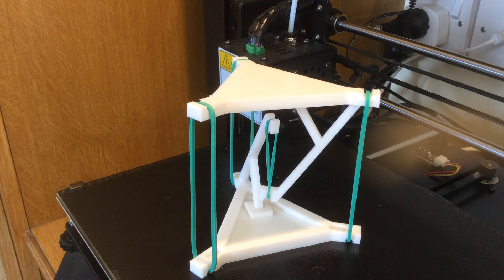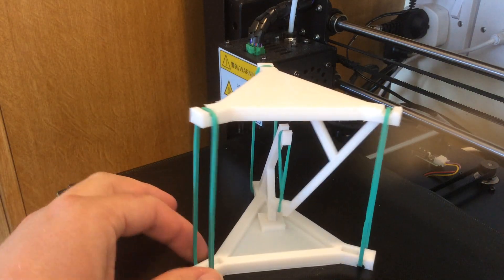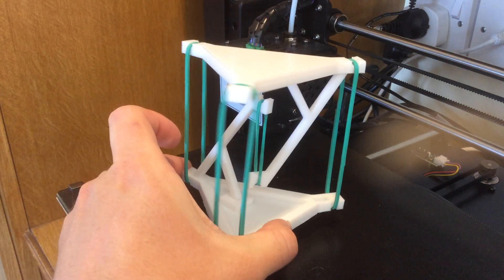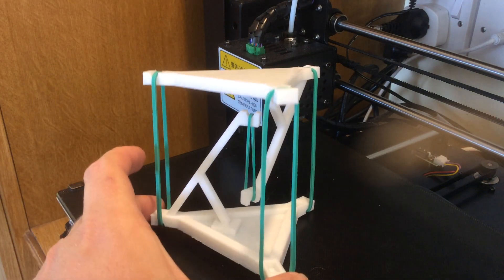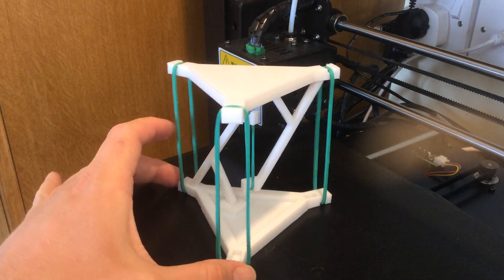This is a model I've just made using Tinkercad and the 3D printer. It's a model using a principle called tensegrity. If I turn it around a little bit, you'll see they kind of call it the impossible table. There's actually no connection between the top part and the bottom part at all — it's just through these elastic bands.